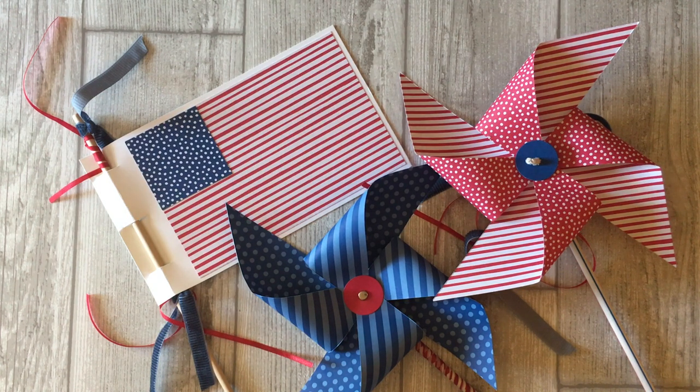For the latest paper craft ideas, be sure to subscribe to my channel and tap that little bell so that you will be notified each time I post a new video. So are you ready to make some patriotic projects? Let's get started.